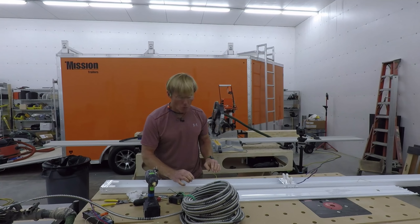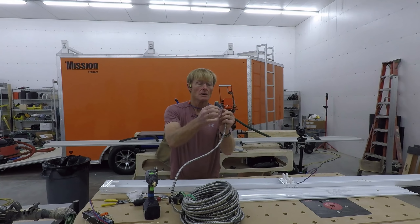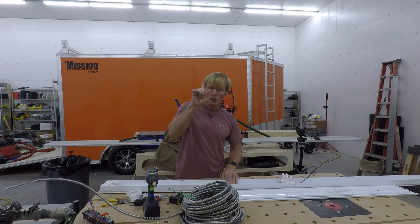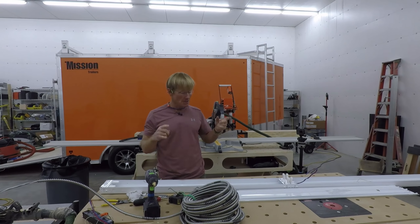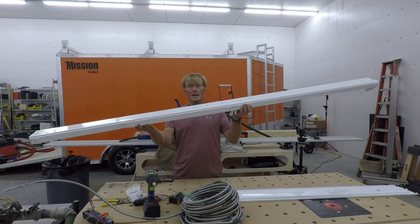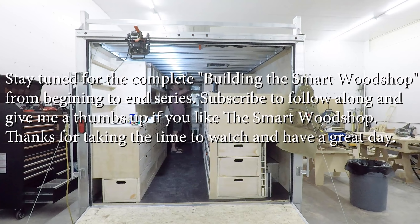I'll also be introducing ground into the system inside the light. When I bring in the MC cable, I'll take the ground and wrap it under one of my mounting screws that goes up into the aluminum rafters — that'll introduce ground to the entire system. So now I'm going to go mount this in the trailer; it'll be ready to be wired at that point. I'll use these nipples to tie the lights together so the wires go through and they'll all be linked to one switch.